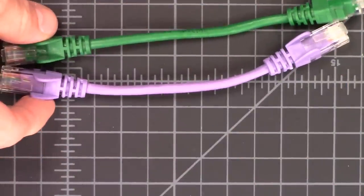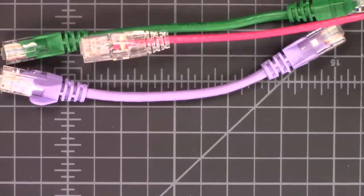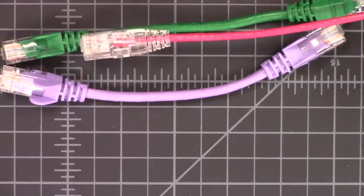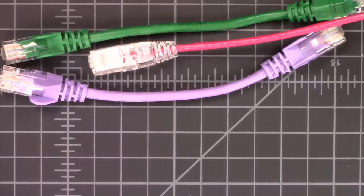Granted, these are pretty short, but this is a common standard size that's pretty popular right now. And this is the newer TIA568.2-D recognized 28-gauge patch cable.